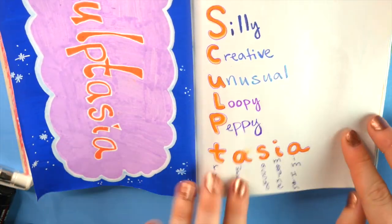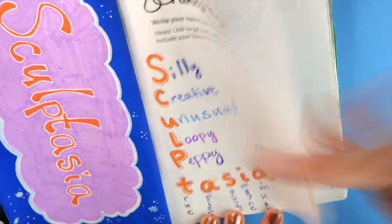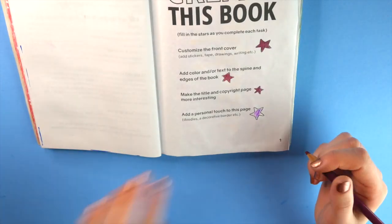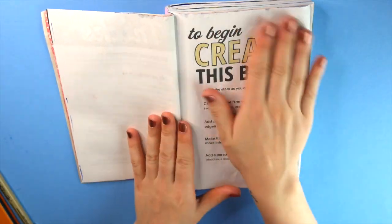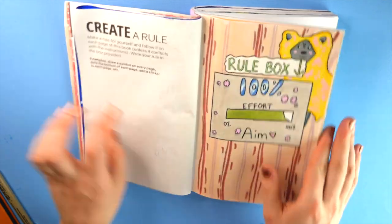Moving on back — I came up with the other words: silly, creative, unusual, loopy, peppy, true, awesome, sassy, imagine, and aim high. I do like those words, and I just kind of skipped to the end where I colored and doodled a little bit to represent them — here they are. It looks great, I love it. And then I have this page that I never filled in because I really don't love this page. It's a check mark — I checked it. I'm going to leave that.